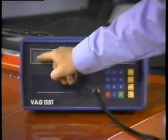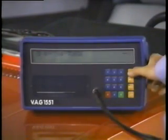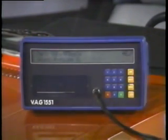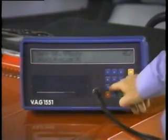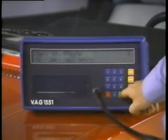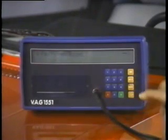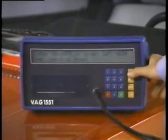The next thing that should appear is the serial number for the airbag control unit. To continue the program, push the arrow button and now we can select a function. To read the fault memory, select function zero two and enter it by pressing the Q button. The contents of the fault memory will now be displayed by pushing the arrow button.